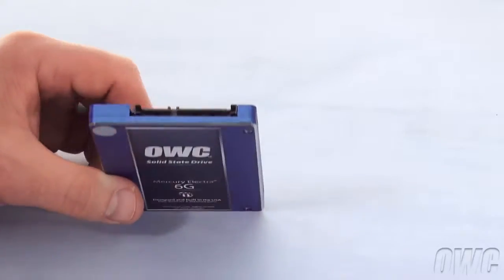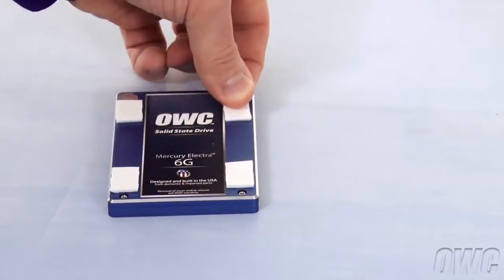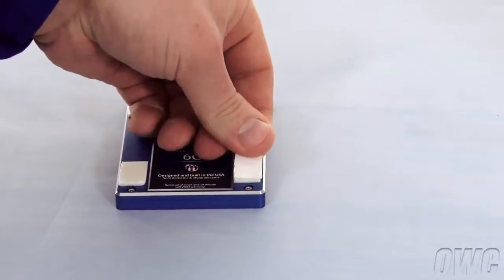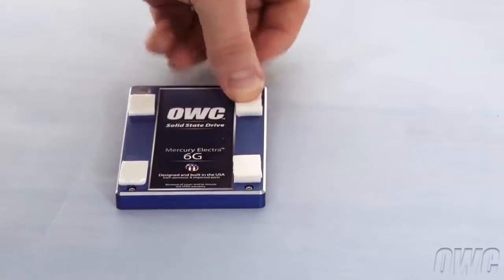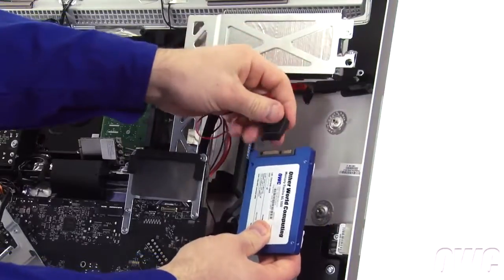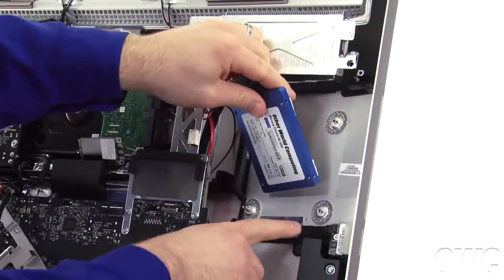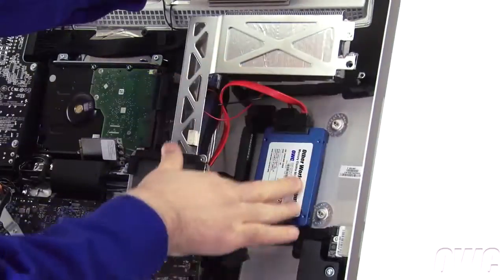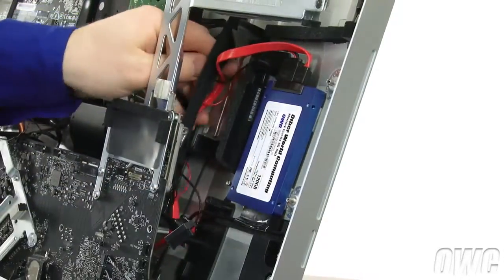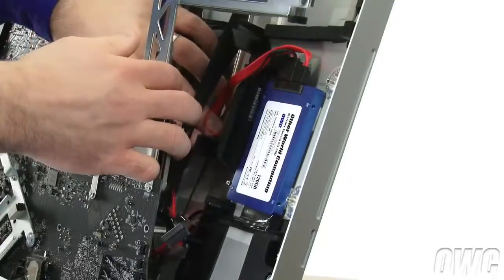With the SATA connector facing away from you, attach the double-sided adhesive tabs to each corner, then peel the second side off. Do the same with a second set of pads on the right side, on top of the previous set. This helps account for the curved surface of the back of the iMac. Attach the power and data cables you just routed to your new drive. With the pads facing the back wall of the iMac, rest the drive on this lip and gently press it into place. Adjust the positioning of the wires so the thicker data cable is behind the drive, then make sure both wires are routed so that the data cable is laid flat on top. Any excess cable can go into the chamber below the lower channel.